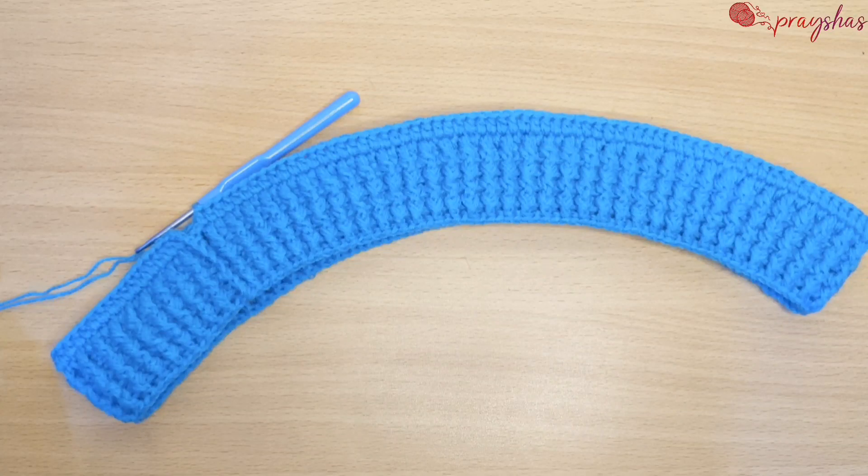Hey guys, welcome to the channel. I'll be showing you how to make a waistband. One thing you can do for me is hit the subscribe button and give it a big thumbs up.